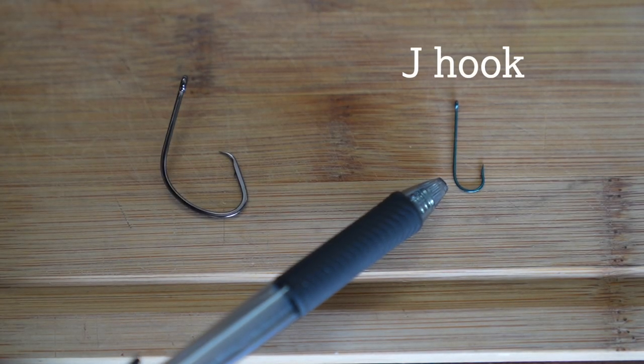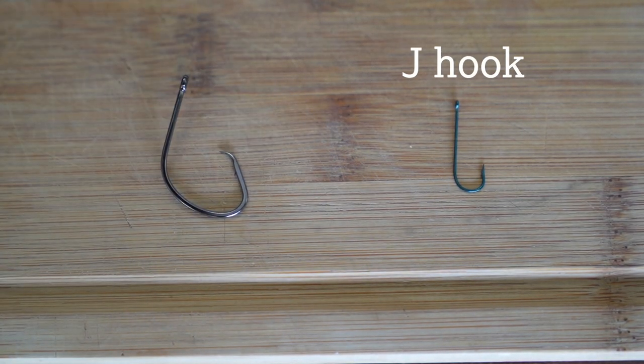The three most common types of hooks are J hooks, circle hooks, and treble hooks. J hooks work well with natural bait, whether alive or dead, as they do a good job of keeping the bait on the hook.